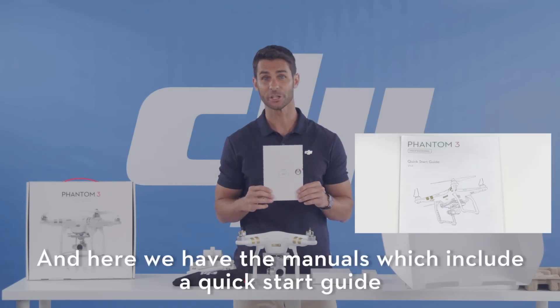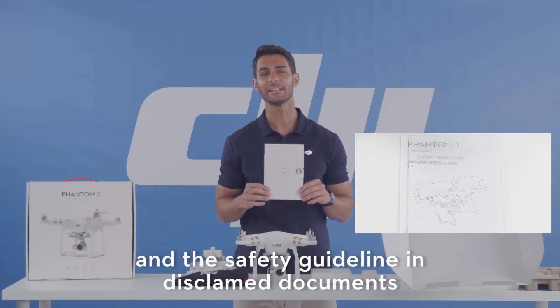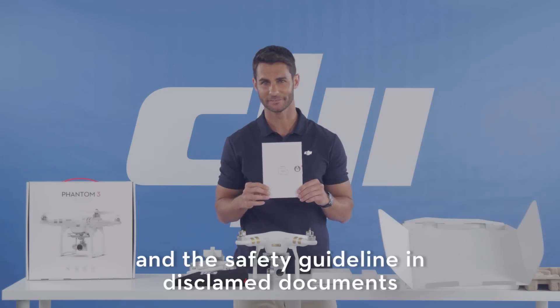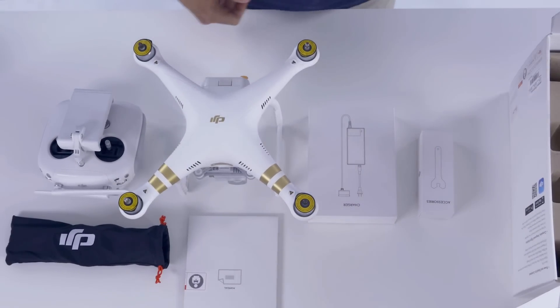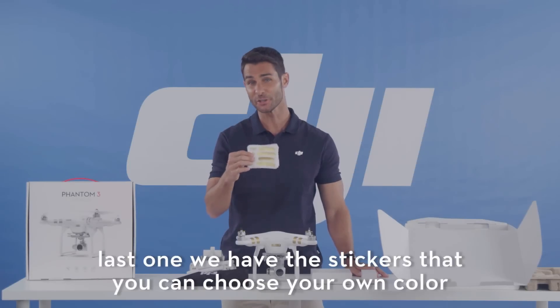And here we have the manuals, which include the quick start guide and the safety guidelines and disclaimer documents. Lastly, we have stickers, so you can choose your own color.